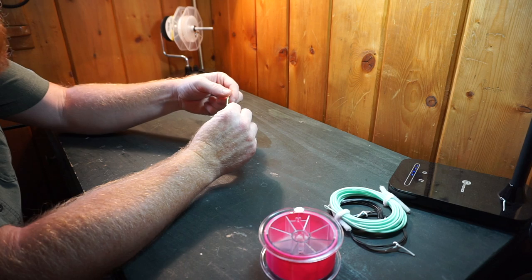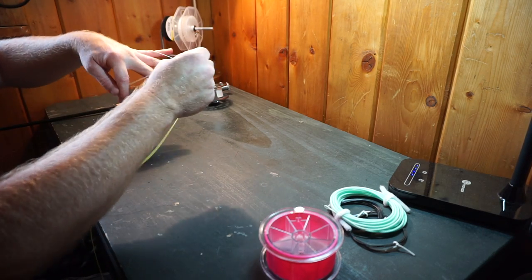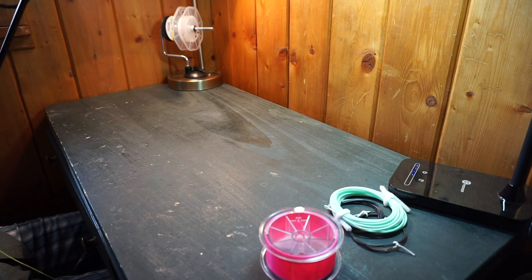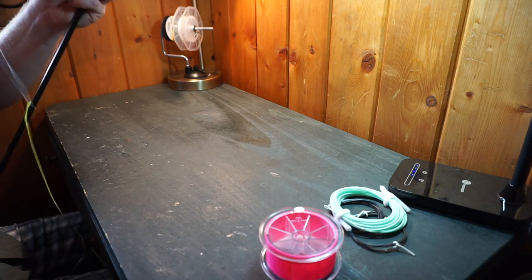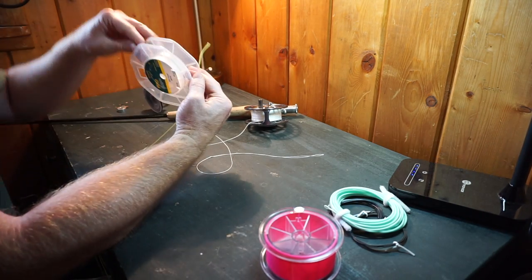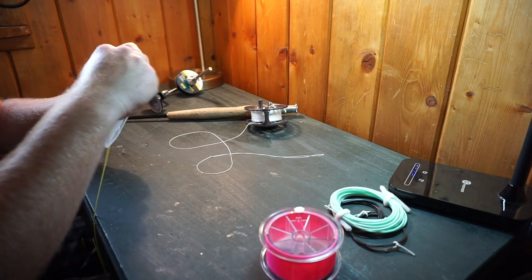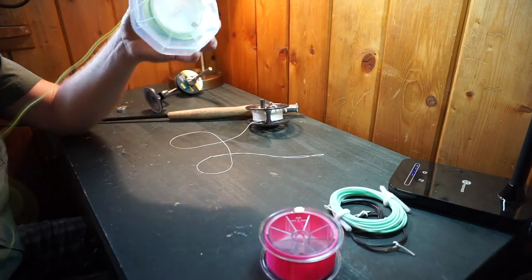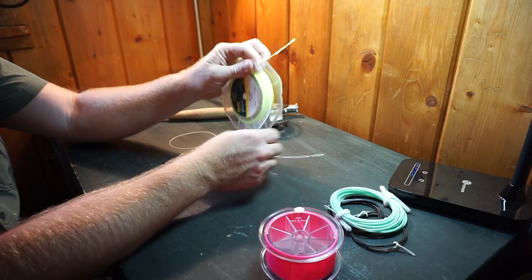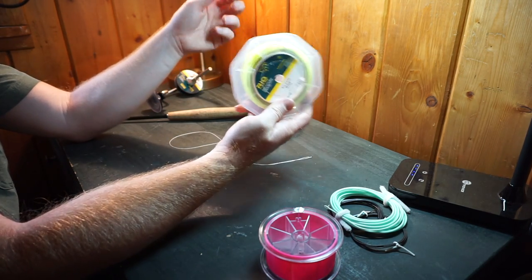So we've got a loop connection here already made, how I had this set up. It's big enough to fit right over the line, and there we go — it just pops right off that way. Now I've got a little rubber band at the bottom of this. This is the front of the line — you always want to put the front of the line on. So now this is ready; if you ever want to use it again, just attach that onto your backing and wind it right on your reel. It's going the right direction.